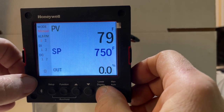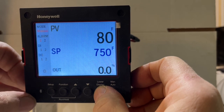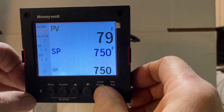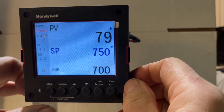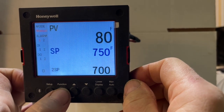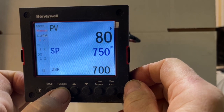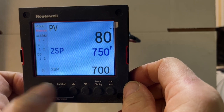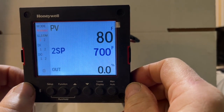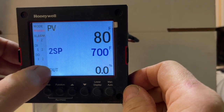If we press down the lower display key, we get to set point two. At this point, if we press the function button — the second one over — we will change to set point two. So let's press the function key and we are changing to set point two. Right now the oven is not doing anything because our output is zero.